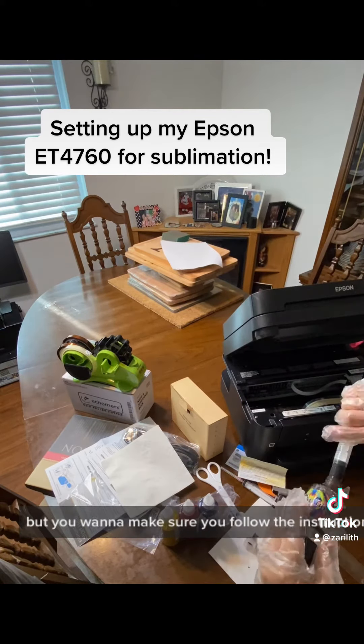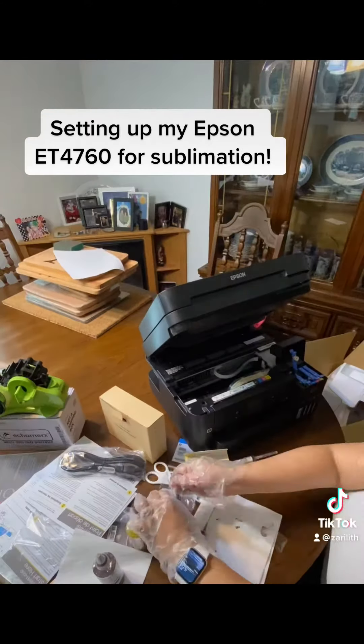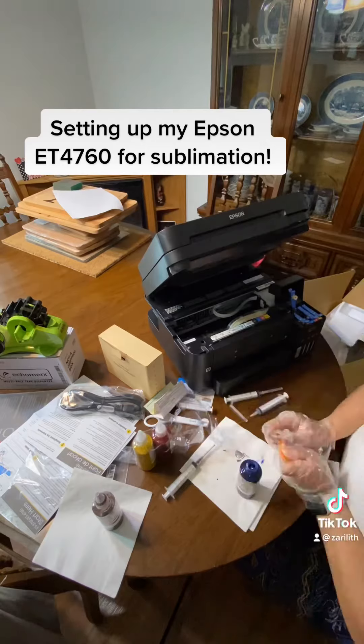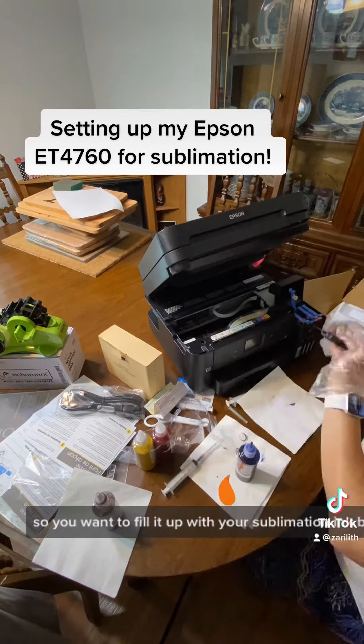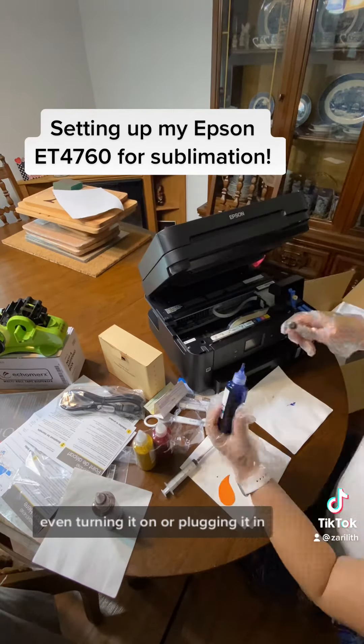You want to make sure you follow the instructions for the printer, but do not use the ink that it comes with — you will ruin it. So you want to fill it up with your sublimation ink before even turning it on or plugging it in. That's what I'm doing here.